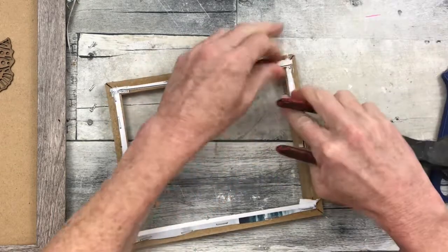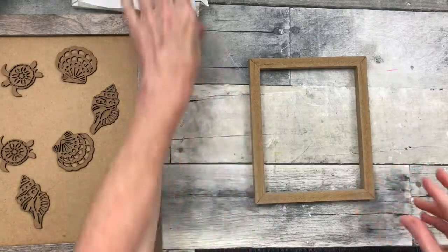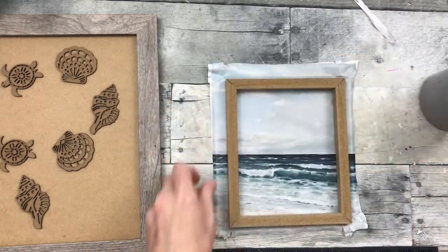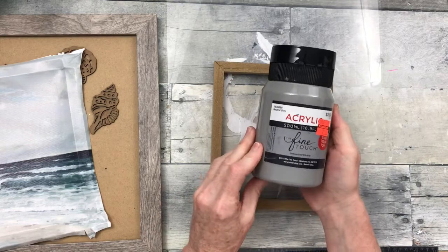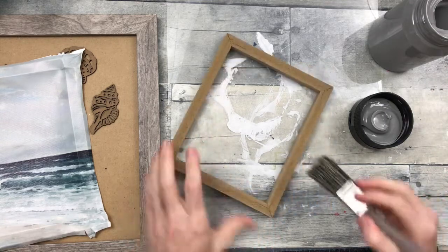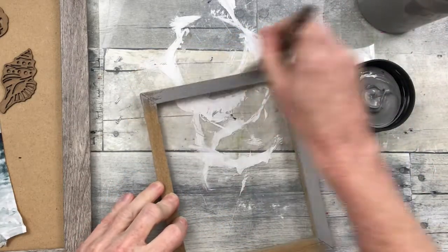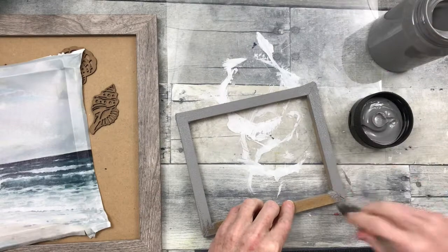I'm using some pliers to just remove the staples. I'm not going to make it too neat on the back, just clean it up a little bit because you won't be able to see this once it's down. Now we're going to reverse this so you can see how this will look, but first we're going to paint this. I'm going to protect my surface — that's just a cutting mat from Dollar Tree — and I'm going to use some neutral gray paint to cover over this brown frame. I'm just using a sponge brush but you can use whatever you have. I don't want to put it on too thickly because I want it to dry quickly so I can move on with my project.